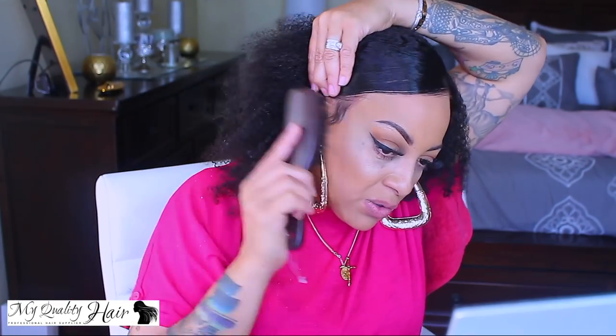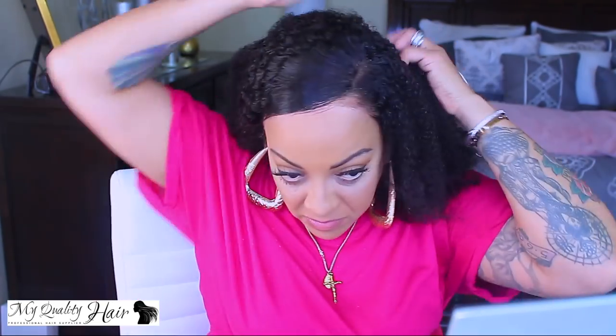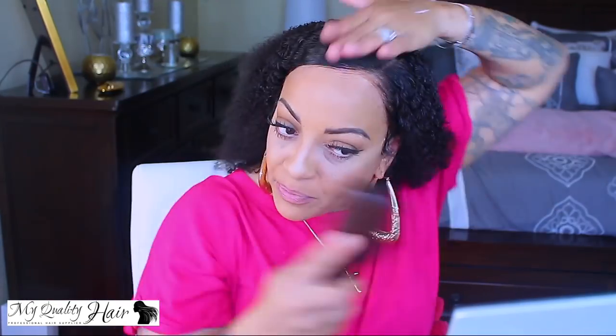I decided with this hairstyle I was going to do a low swept-back ponytail because it is a lot of hair. For me, the afro kinky curly hair is a little bit too wild. I do like big hair, but I'm going to need a little bit of taming. So I decided to mold it and scope it down and try to make it look as natural as possible. You want to make sure that you have a good boar bristle hair brush. I'm taking some more of that mousse so I can style the hair, control it, and lay it down. You can also use the conditioner water or whatever styling cream or tools that will work for your particular hairstyle.